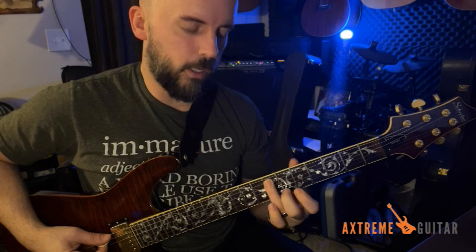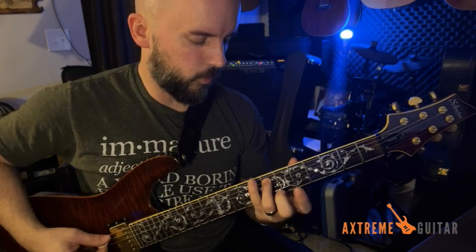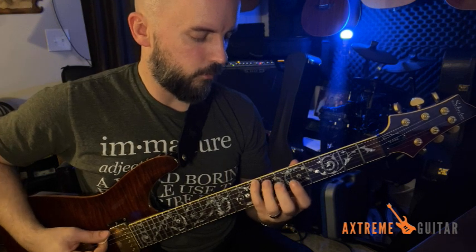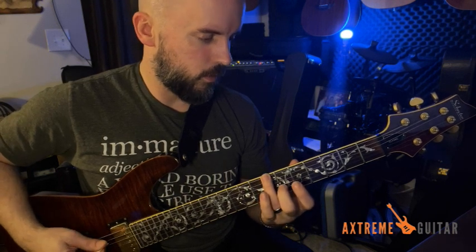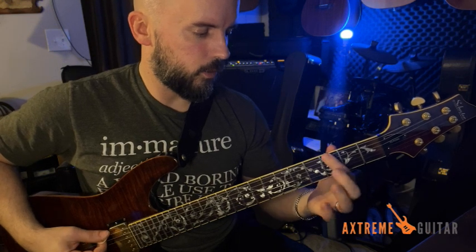Then go right to the seventh fret of the A string, and don't leave there because you're just going to reach up and go pinky on the eighth fret to seventh fret, then open D, and then to the third fret.